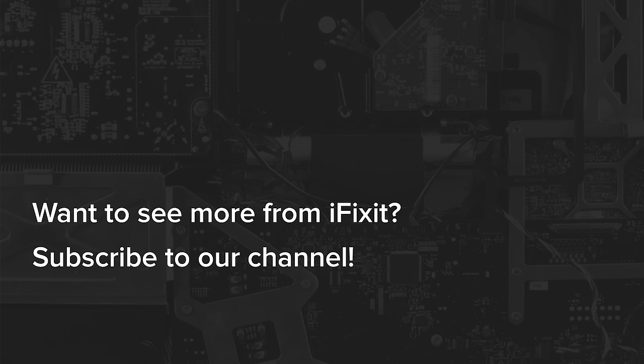Didn't get enough Vision Pro teardown goodness? Check out our original teardown video and blog posts for more Vision Pro hardware analysis, x-rays, and some interesting CT scans.